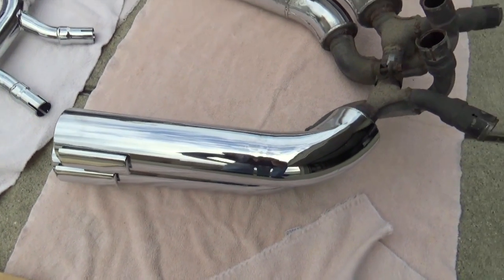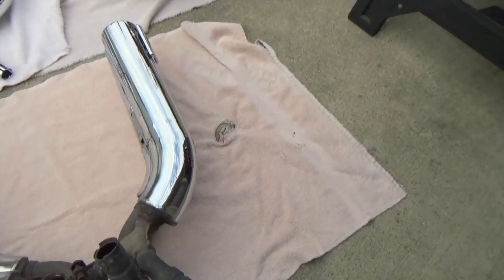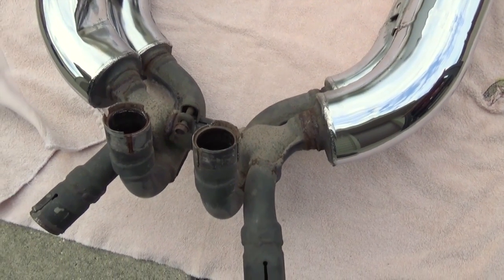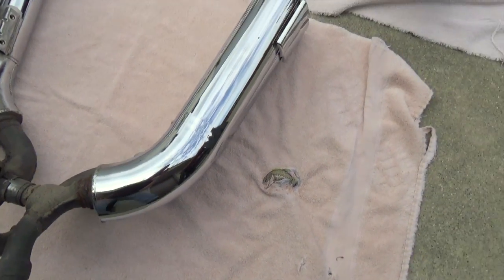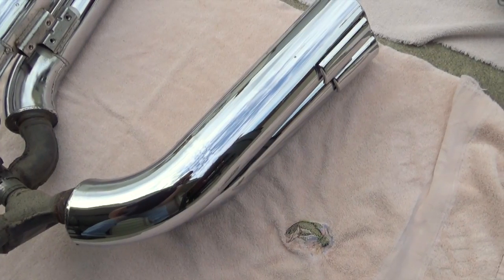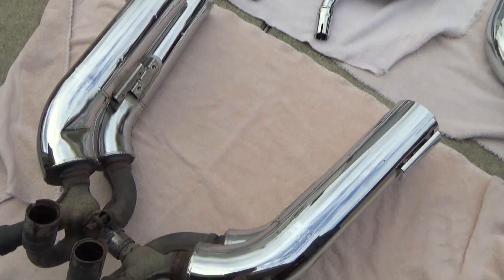I don't know how well it shows up in the video, but the pipes have seen better days. This rust here is all surface rust and I'm going to clean these pipes up and polish them as best I can, but there are just little bits of damage here and there in the chrome. All things considered for a Super Magna, those pipes are in extremely good shape. I'm not sure if I'm going to hold on to them or try and eBay them off.